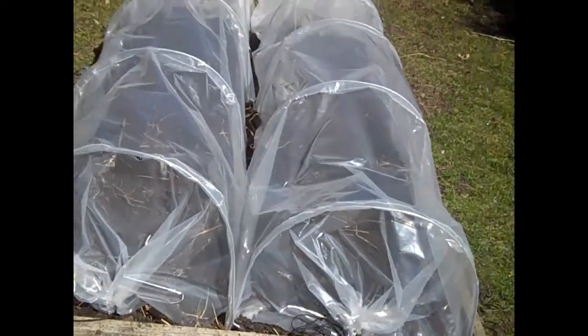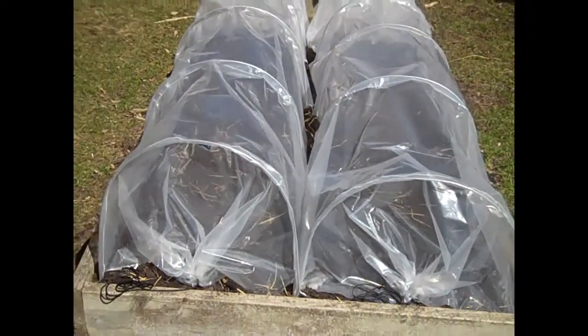Alright, I got the soil all spaded over. I took a garden rake and leveled everything off, and then I put on these polytunnels.